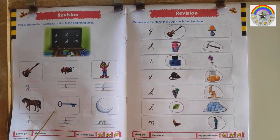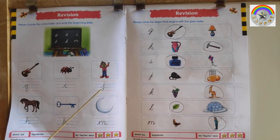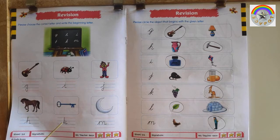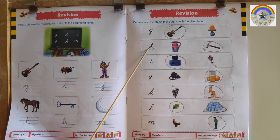Let us revise. G for Guitar. I for Insect. J for Joker. H for Horse. K for Key. M for Moon. G for Guitar. H for Hammer. I for Ink Bottle. J for Juice. K for Gangaru. L for Leaf. M for Man.